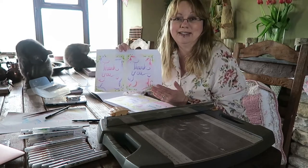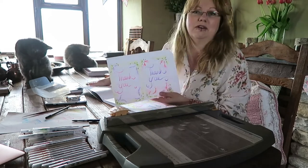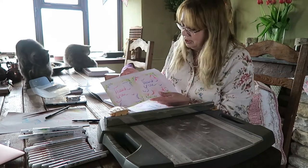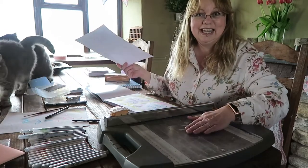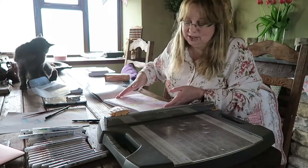Obviously if you were going to sell invitations or cards on Etsy then I think you would have to use posher paper or even posher watercolour paper. But yeah, this is the first time I've used it and I'm quite pleased with the quality of it. Right, I've got my guillotine and now I'm going to cut these up and hopefully not mess up the size.